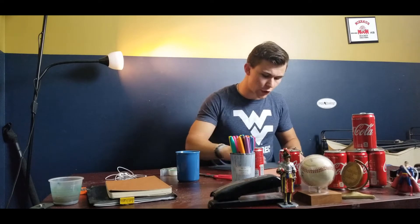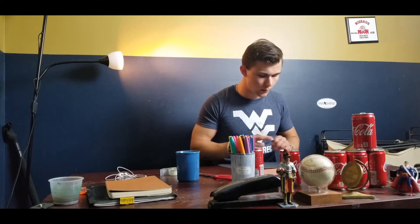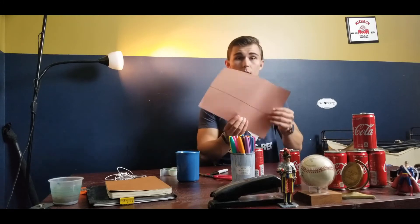Once you've done that, take another piece of paper, a folder, or a ruler if you have one. You have that little mark at the top of the soda can height — use a ruler, folder, or any straight edge to draw a line across your paper, right along that mark. You'll end up with something like this, which is the height of the soda can.